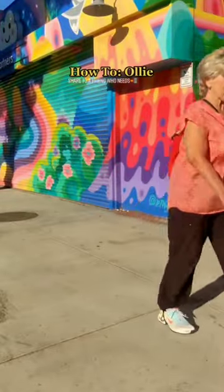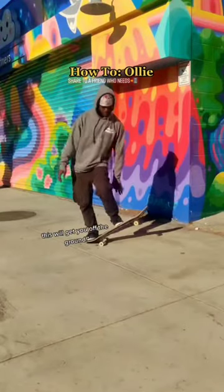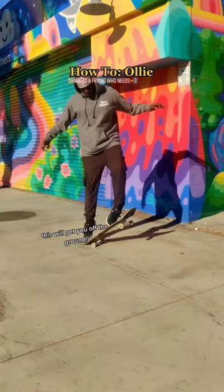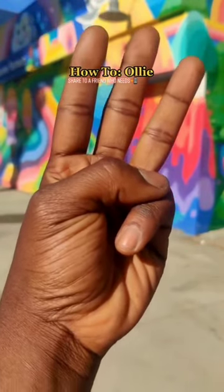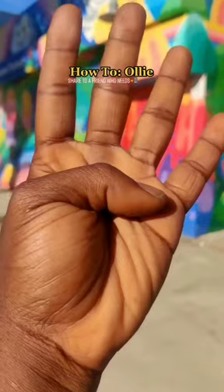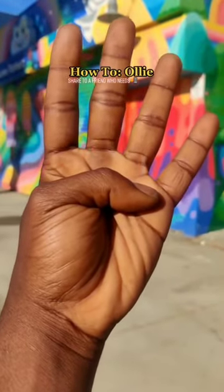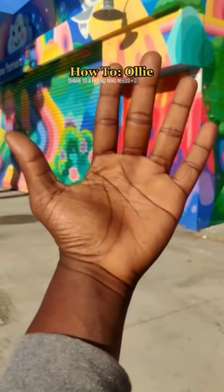Jump. As you jump, pop your skateboard. As you pop your skateboard, slide your front foot. When your front foot slides, lift your back knee. When both legs are in the air, wait to land.